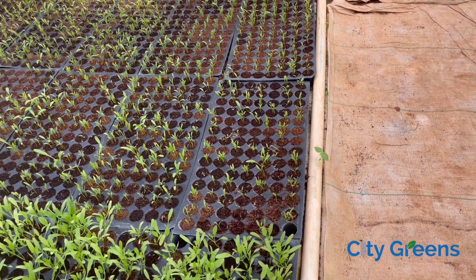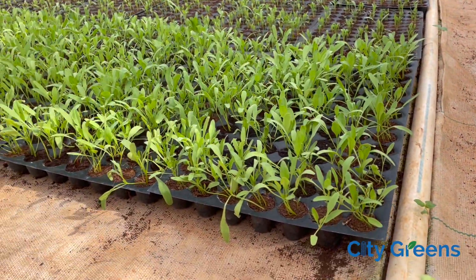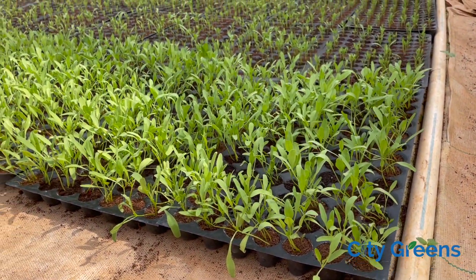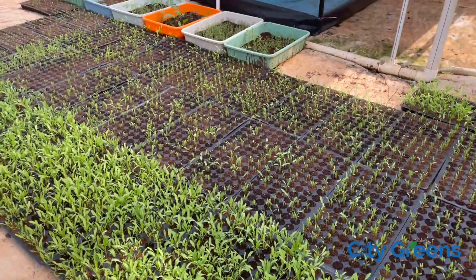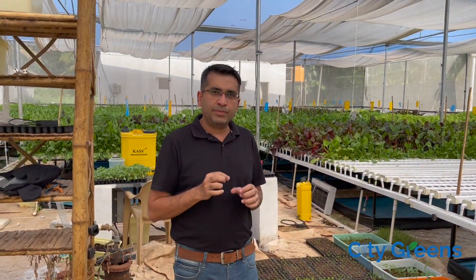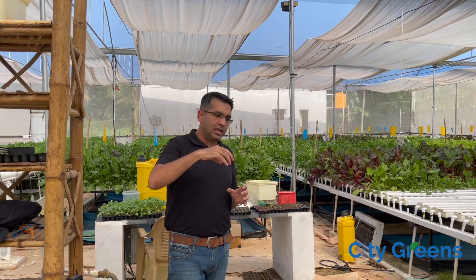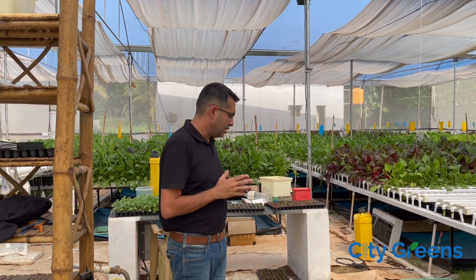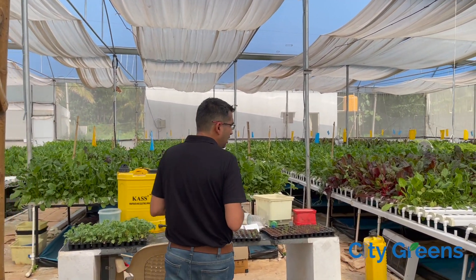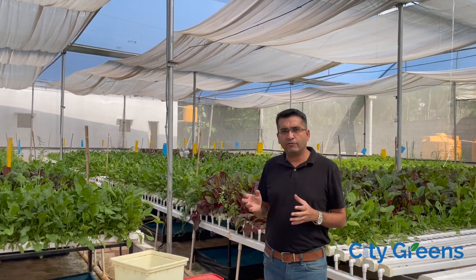Once they germinate, the saplings will become like this — this is around one week old. After another week, once the sapling reaches this size, that is when we do the transplant process. We take the sapling out from the tray, wash the roots, put it in the net cup, and then put leeka or clay balls around it to support the plant.